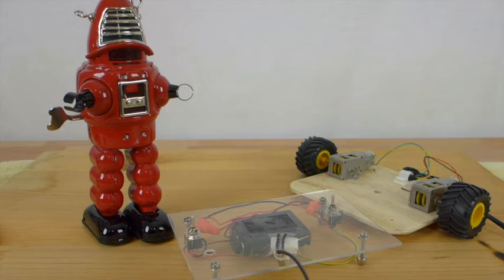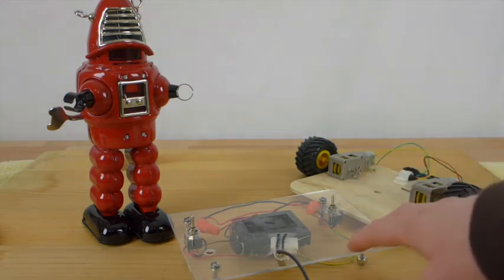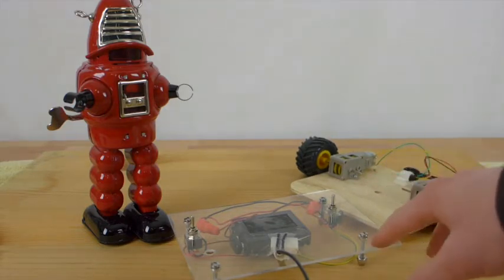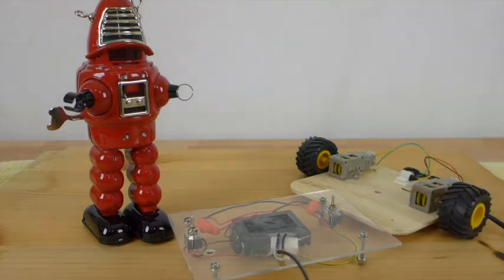Hey guys, we're ready for part two of the robotics project. As you can see, our robot has a control panel and it allows us to steer the robot and make it move. But this robot is not autonomous, so it's not a true robot.